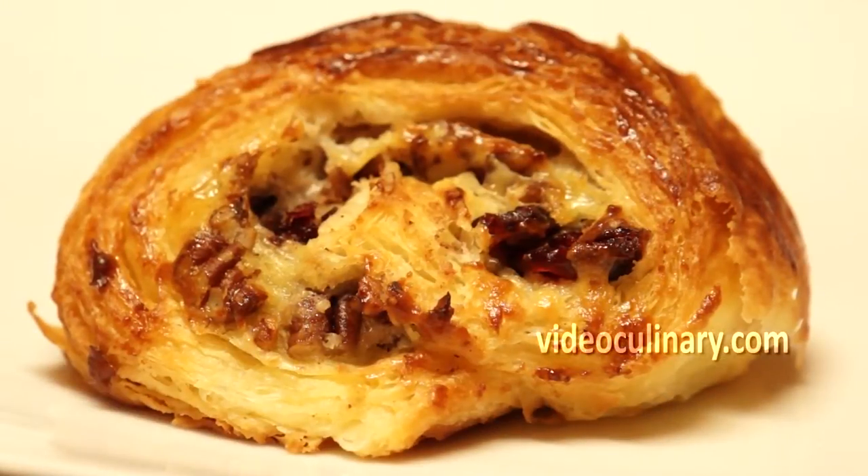Welcome to Video Culinary. This recipe offers delicious Danish pastry rolls.